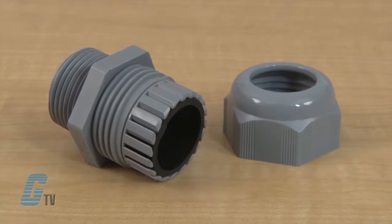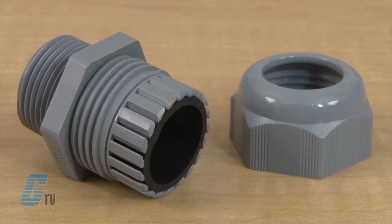The glands have long threads and can use lock nuts as an option. They are available in NPT, metric, and PG threads.